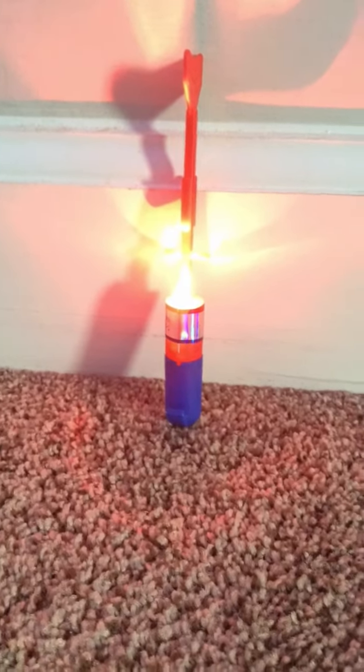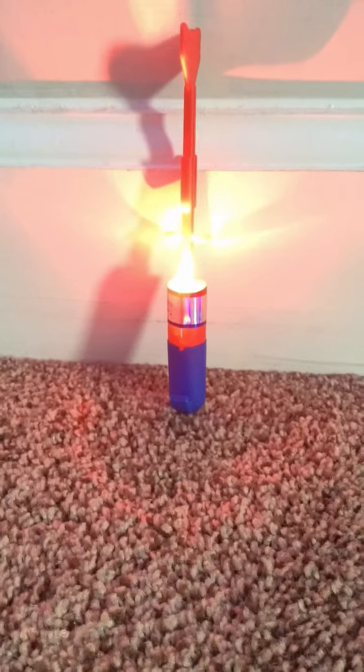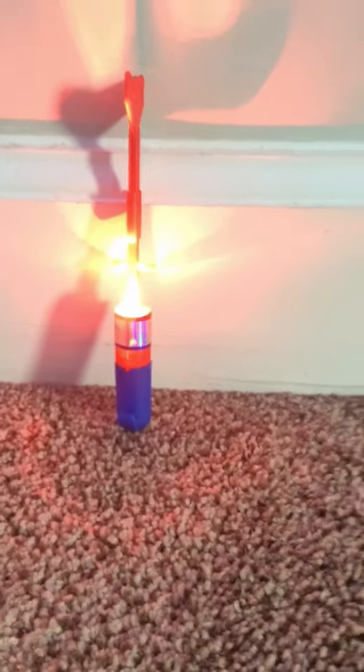Yes, this is the rocket I'm talking about. You guys might have thought, oh, you have a real rocket? No, not a rocket like that. This is just like a slingshot, kind of like a firework rocket.